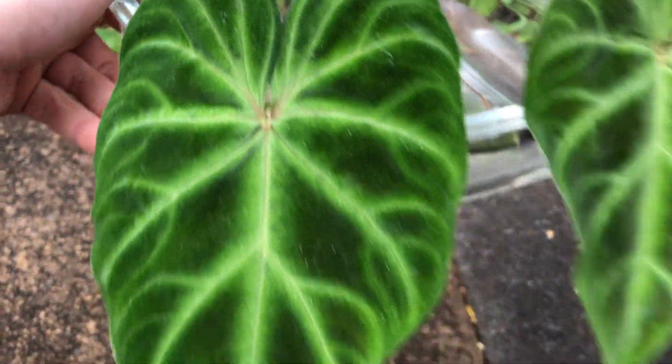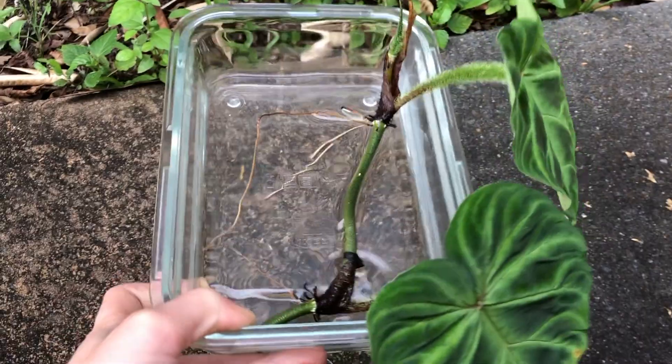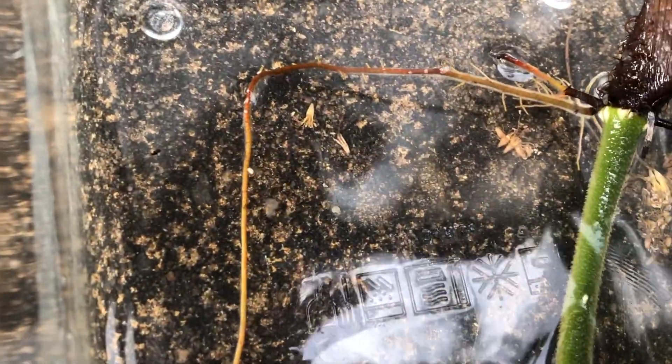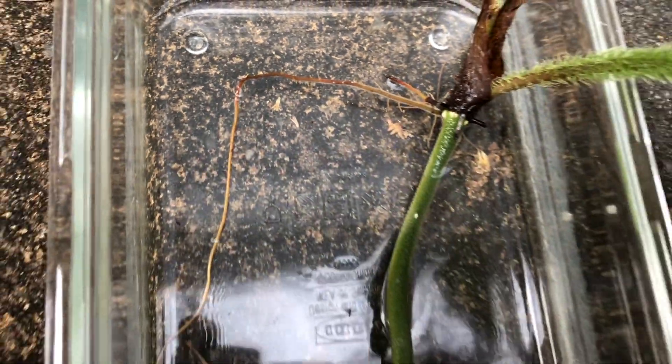I've decided that this beautiful varicosum is ready to pot now. I've propagated it in water, just covering the stem — making sure each node is covered so it can root. It's ready because this long root now has other little roots coming off it, so it's getting quite an extensive root system.